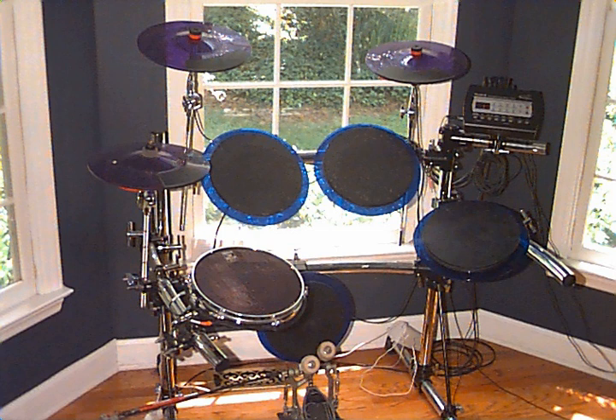An electronic drum consists of an electronic or digital sound module which produces the synthesized or sampled percussion sounds, and one or more electric sensors to trigger the sounds. Like regular drums, the sensors are struck by drumsticks or by the hands and they are played in a similar manner as an acoustic drum kit.